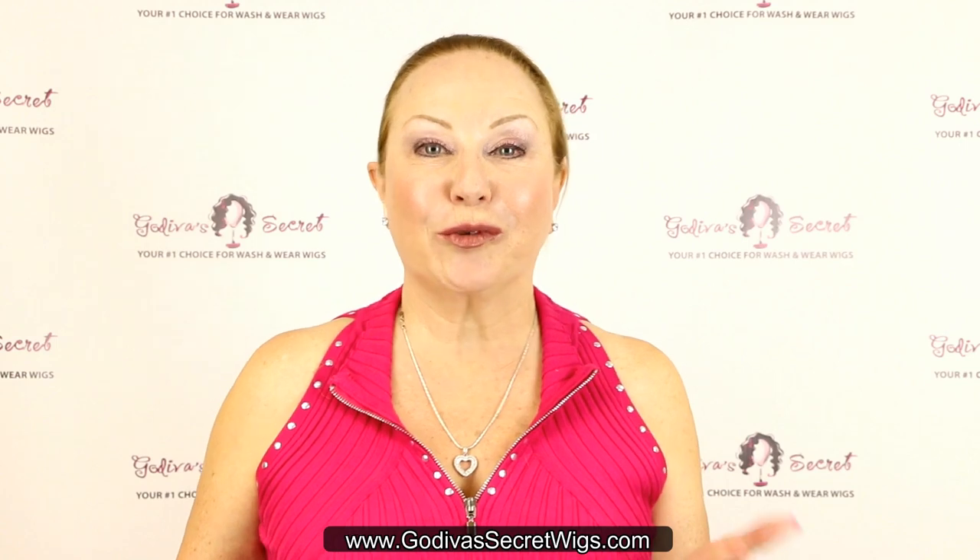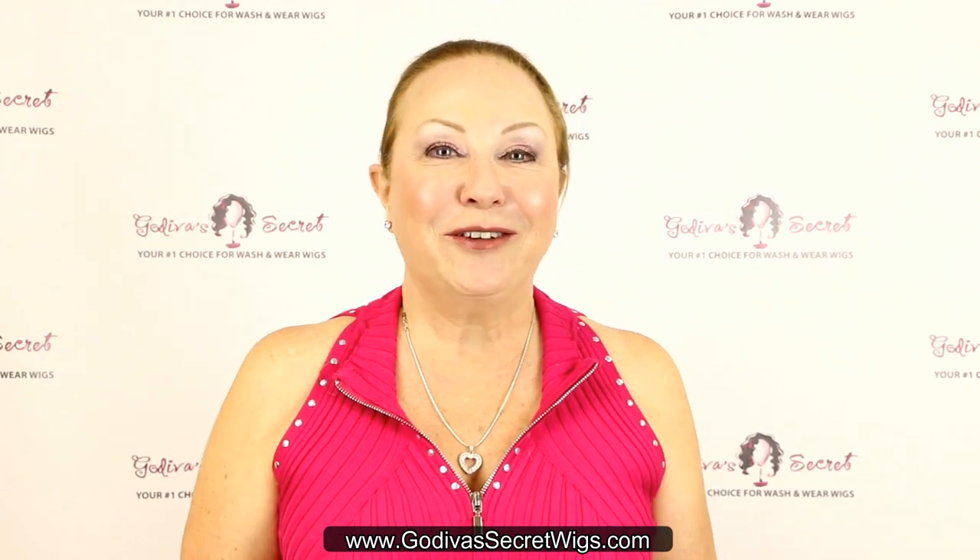Hi, I'm Rochelle with Godiva's Secret Wigs, and we have received countless calls from clients asking, how do I wear a wig when I'm wearing a hearing aid? And so I want to address this for all of you out there.